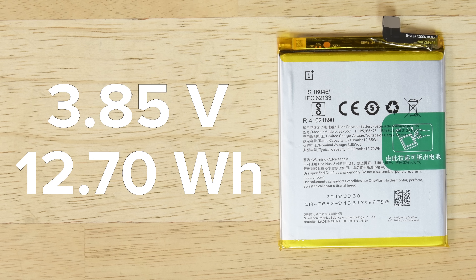This is a 3.85 volt, 12.70 watt hour battery, which is a slightly lower capacity than the Galaxy S9 Plus and the Google Pixel 2 XL.